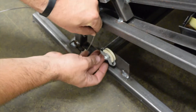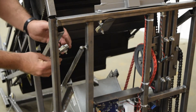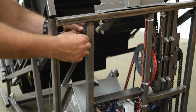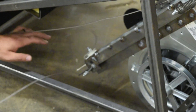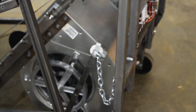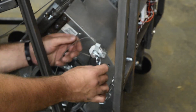Continue to feed the cable up through the two small white pulleys at the back side of the machine. Slide the cable down through the white pulley at the bottom of the blower rail, making sure that you start feeding from the inside of the machine towards the outside. Then feed the cable through the white pulley at the tip of the brake arm as seen in the video.